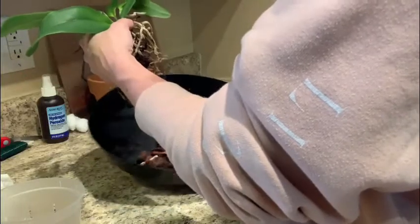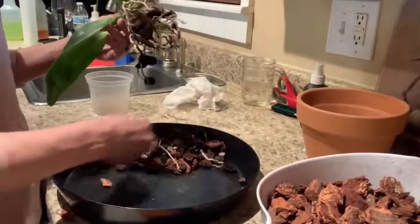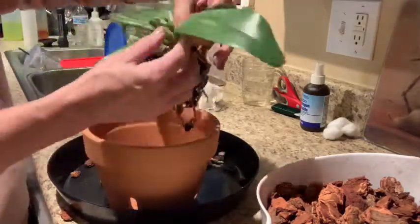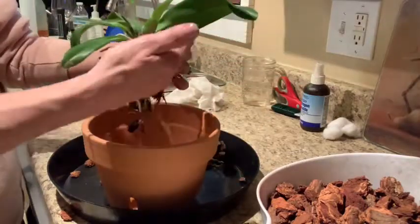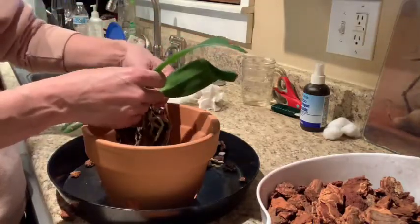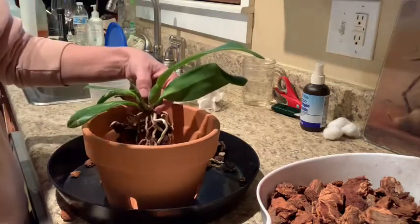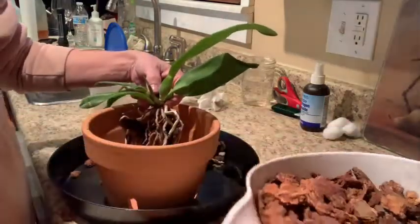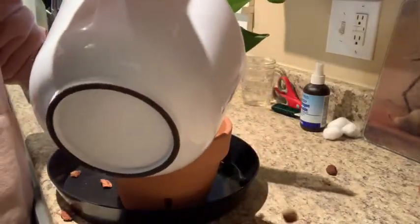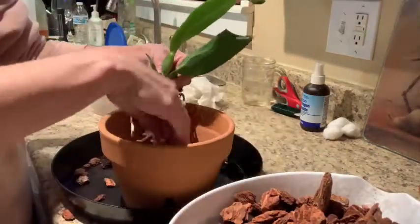We're going to put her in her new pot now. Most of her older growth is back here — this one and this one are the last two, and then she's working on this one. So I'm expecting all of her new growth to come from this area here. I'm going to pull these smaller leaves to the back so she has this entire pot to fill up. With her being a continuous grower, I expect her to fill it up fairly quickly. My mix is just large bark — whatever's in the large bark box.